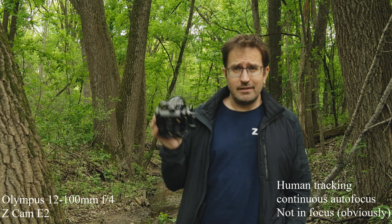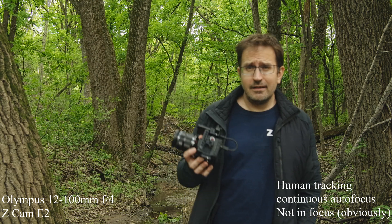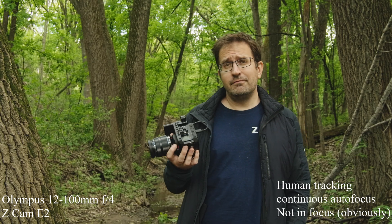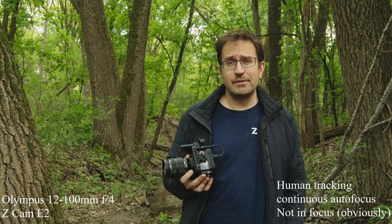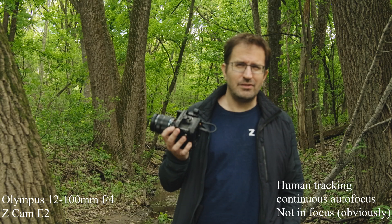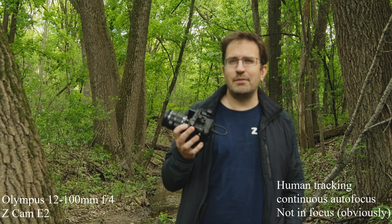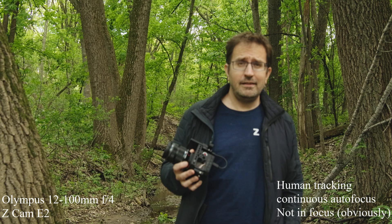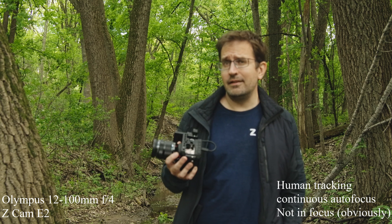I'm out here today mostly to test the new E2C. This is the little brother to the Z Cam E2. This one can only shoot 4K at up to 30 frames per second, where the E2 can shoot up to 120 frames per second. This one has a smaller sensor — it's a 2.3x crop versus a 2x crop on the E2 — and this one has an SD card slot where the E2 has a CFast 2 slot.